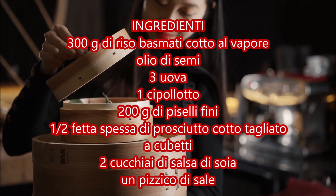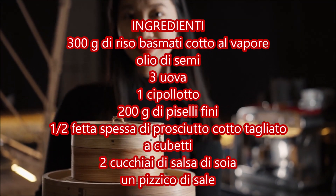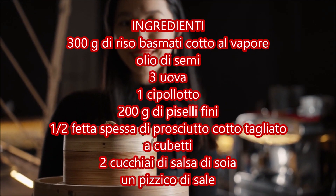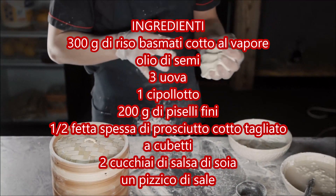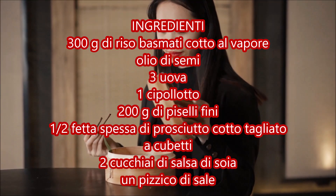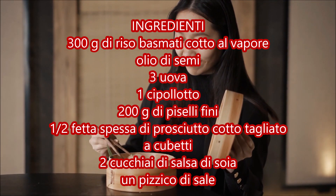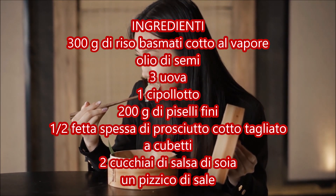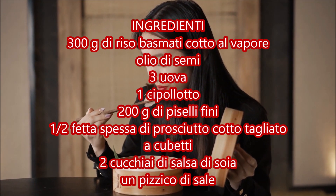So how do you prepare rice alla cantonese? Once you've seen the ingredients, start by beating the eggs in a bowl. In a pan, heat a drizzle of seed oil, pour in the beaten eggs and let them set slightly. Second step: scramble the eggs breaking them into small pieces with a wooden spoon and set them aside.